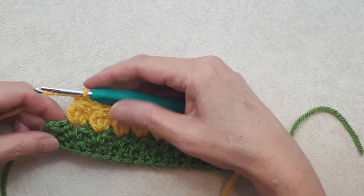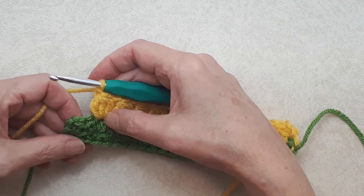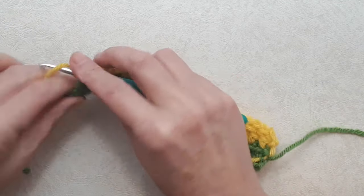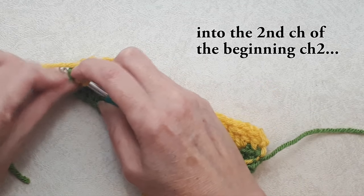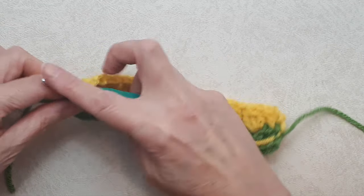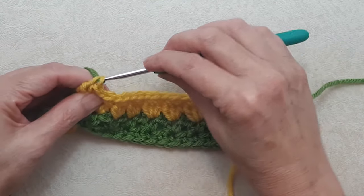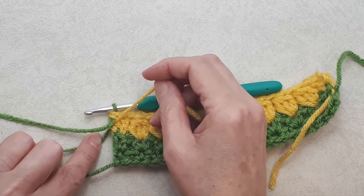Coming to the end of row three (the row two repeat), you've done your last tog and the last V-stitch, and now you have these two stitches at the end. Do two double crochets: one into that first stitch, and the second into the third chain of that beginning chain three. Don't complete this last double crochet because you're going to add on your green yarn again. Yarn over, pull through two loops, cut your tail, add the green, pull through the last two loops, and tie up those tail ends to keep them snug.